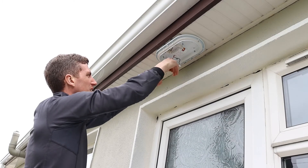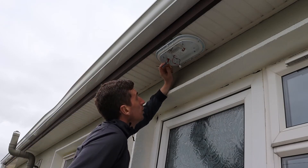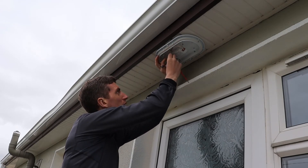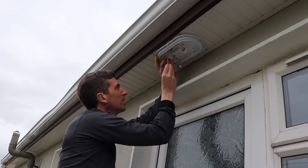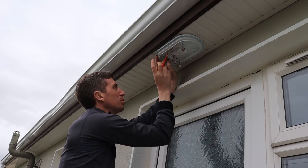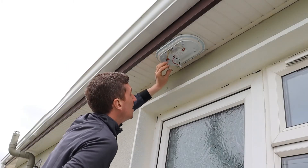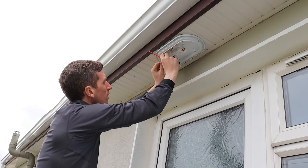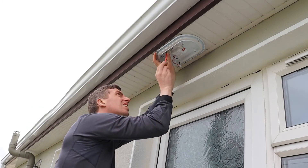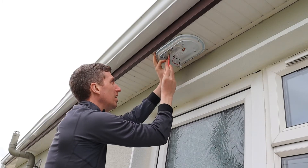Next I'm going to terminate the cable — wiring in earth, live, and neutral. I go with the earth first. There's actually no earth connecting this light, but I'm still going to wire it into the terminal. Next I wire the neutral, then I wire in the live.